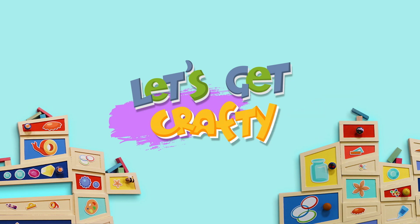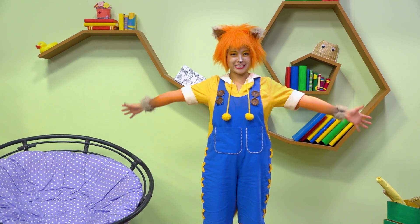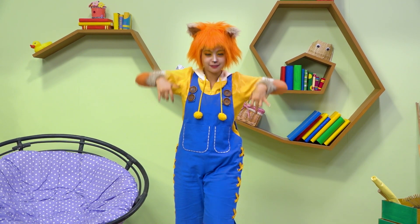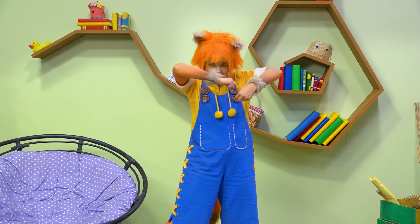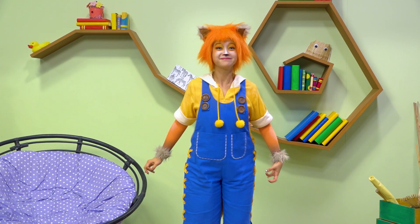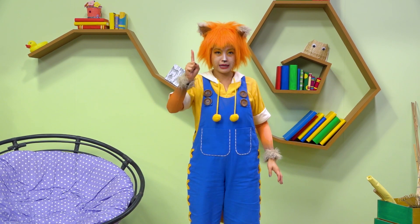Let's get crafty! I'm ready to play Guess the Monster. You're a monster with really nice teeth. I get it — you're a vampire! Yay!